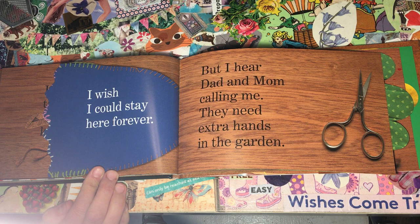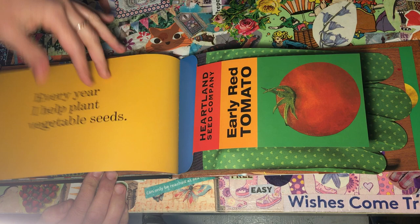I wish I could stay here forever. But I hear Dad and Mom calling me. They need extra hands in the garden.